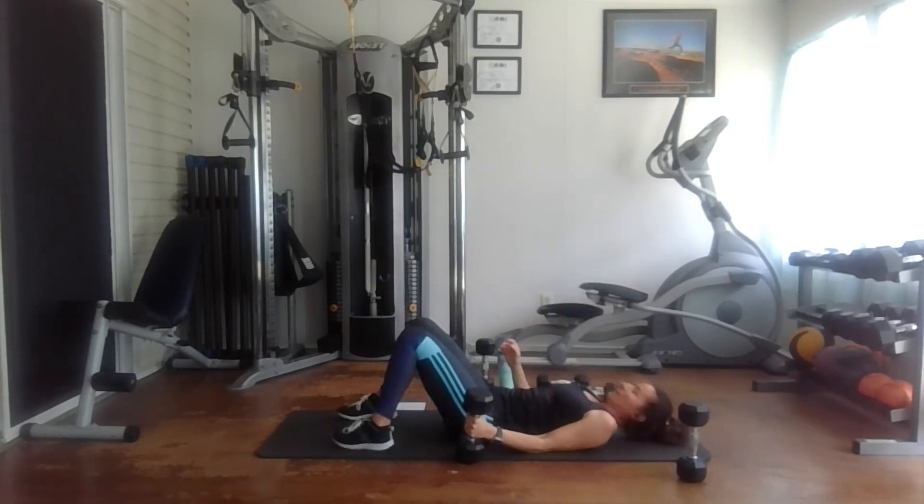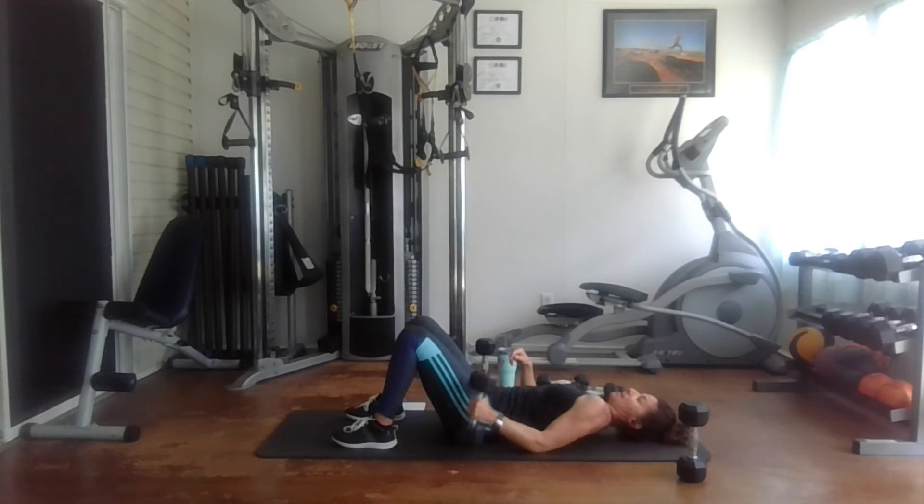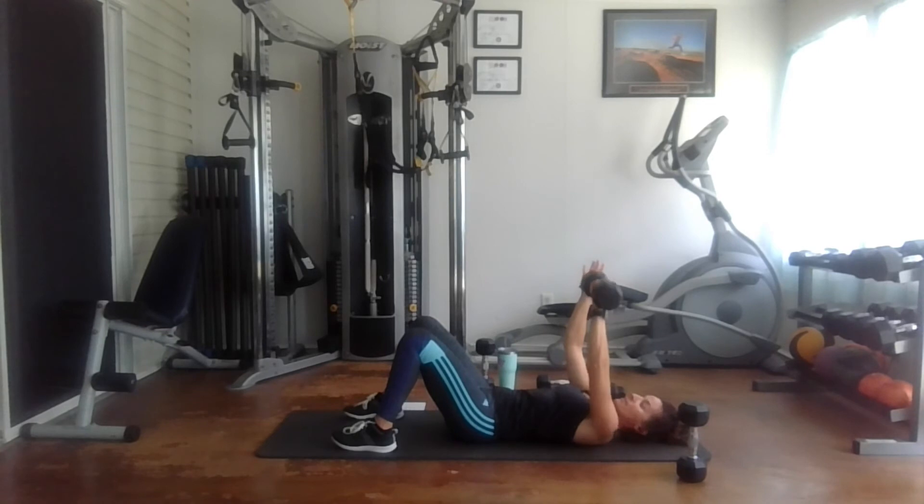Then we do 15 reps. I'm going to keep the same weight and then move down to the 12 pounds after. Last set with the 15 pounds — 15 reps. One, two, three, four, five, six, seven, eight, nine, ten, eleven, twelve, thirteen, fourteen, and fifteen.